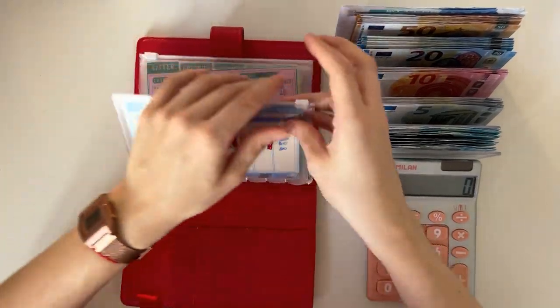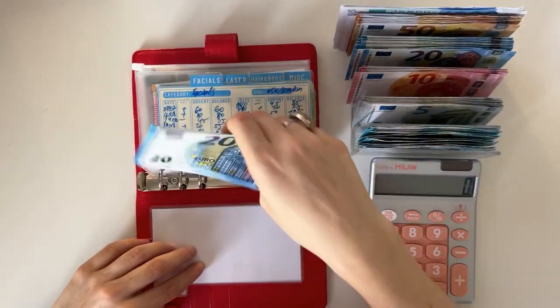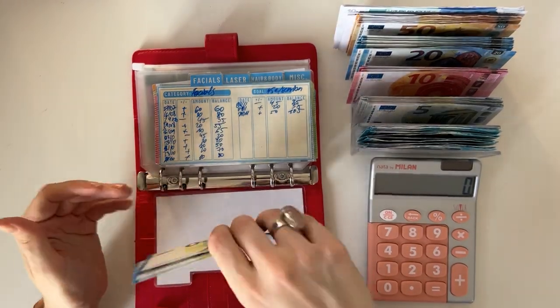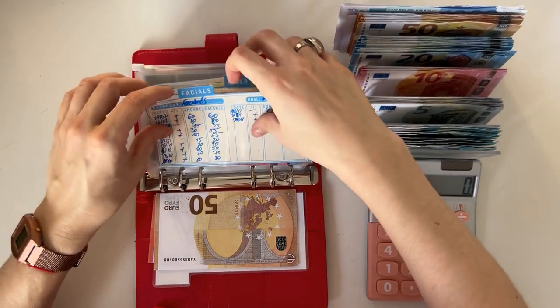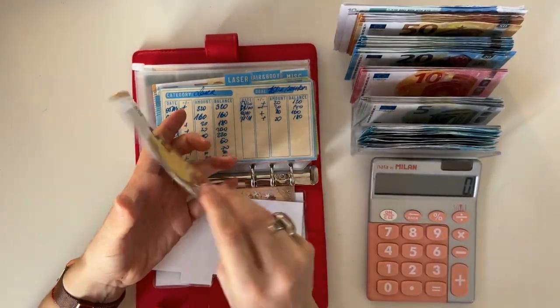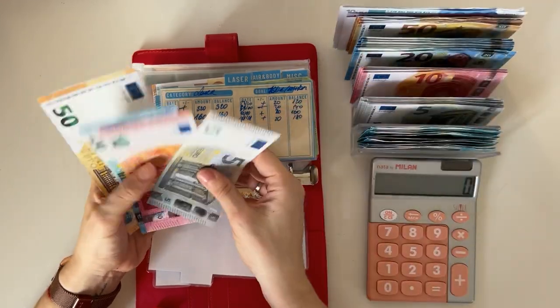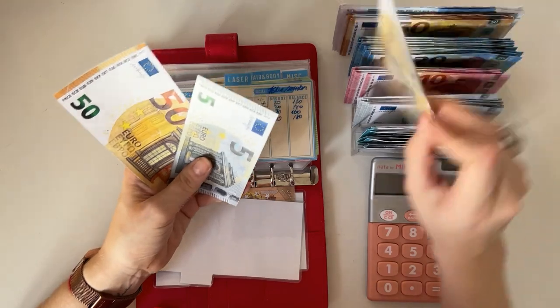Now beauty — let's see what we can do. Nails has sixty, so we're grabbing a fifty and a ten. Facials have fifty, seventy, ninety, one hundred five — I don't think we have a hundred, so I'll just exchange these for a fifty.